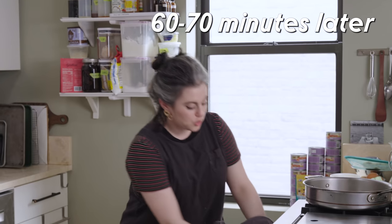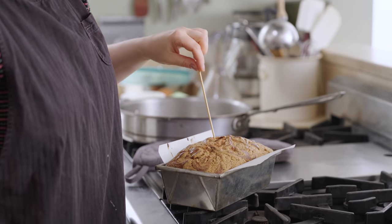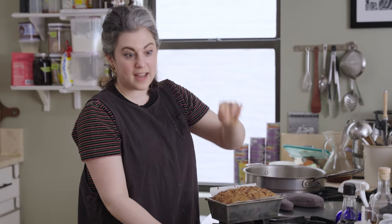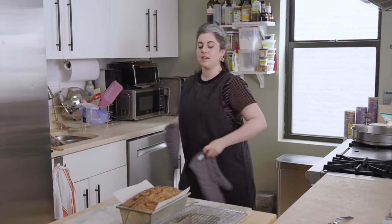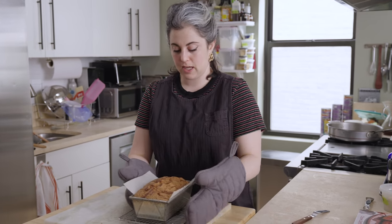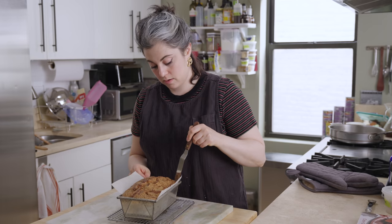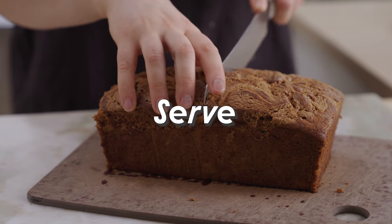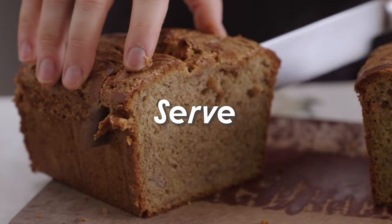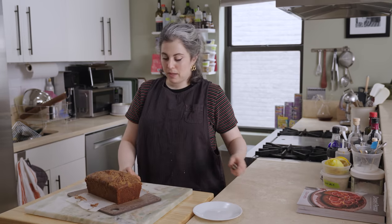We waited an hour. I'm going to check on the banana bread. I checked it 10 minutes ago and it was not done, but it's done now. I shouldn't unmold it right now because it's very delicate. When cakes come out of the oven, they're super delicate and they need a chance to cool, for some steam to escape, and for the crumb to set. I've just been sitting here scraping off some of that almond butter topping and eating it as I let this cool, but I exercised tremendous patience and let it cool completely.